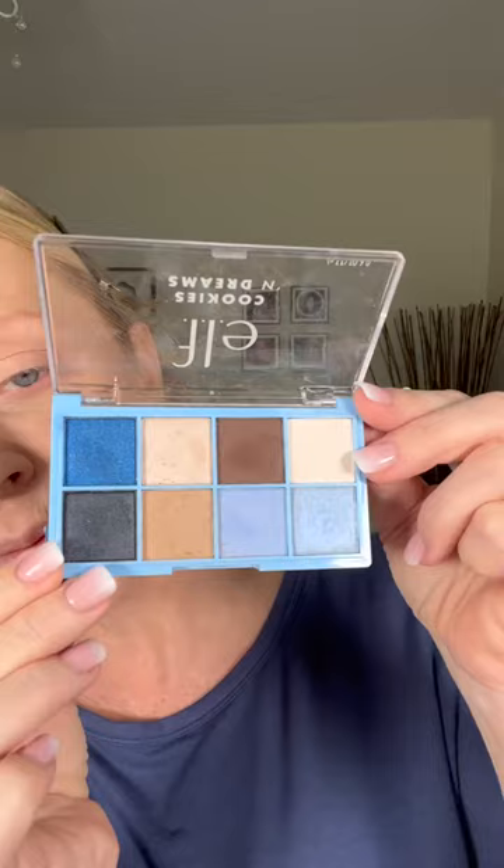It doesn't have to be from any specific brand. This one I don't even know if you can get this anymore, but it's a Morphe Jaclyn Hill JH39, but a lot of brands have this — it kind of looks like a crayon or a pencil. This brush is also a Morphe brush and this is the R45. I'm going to use my e.l.f. palette. It's inexpensive and it's good.